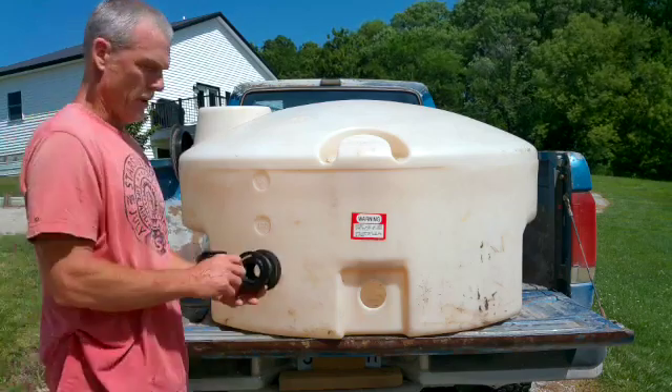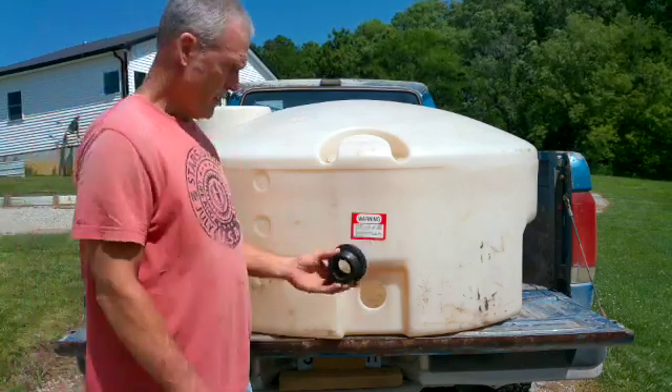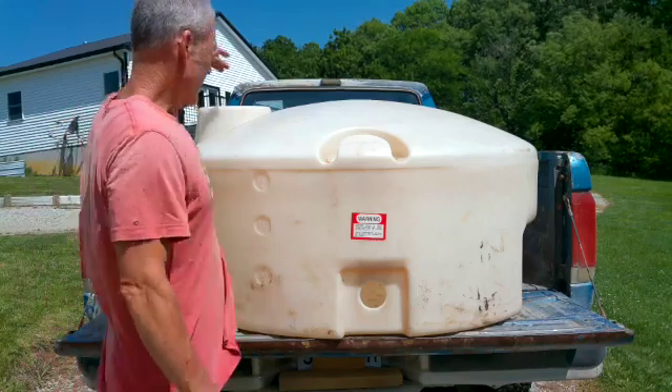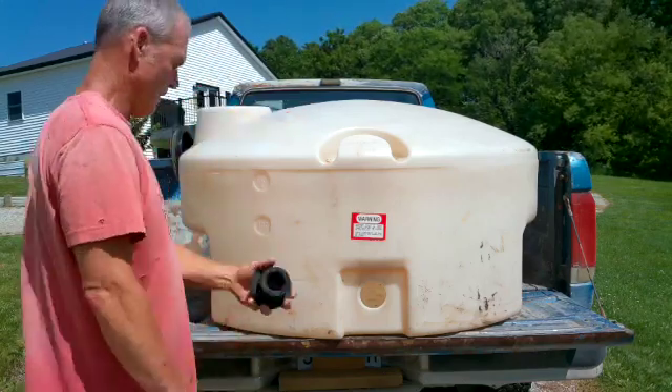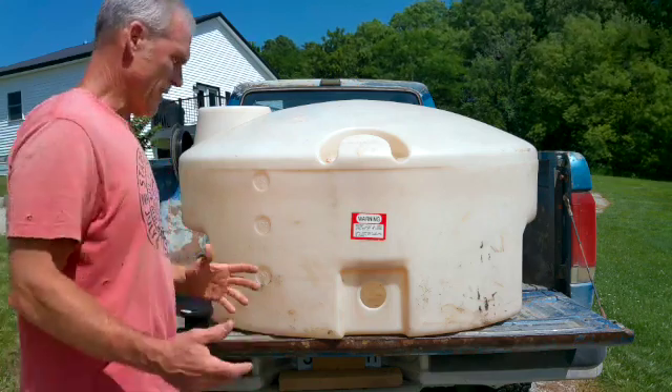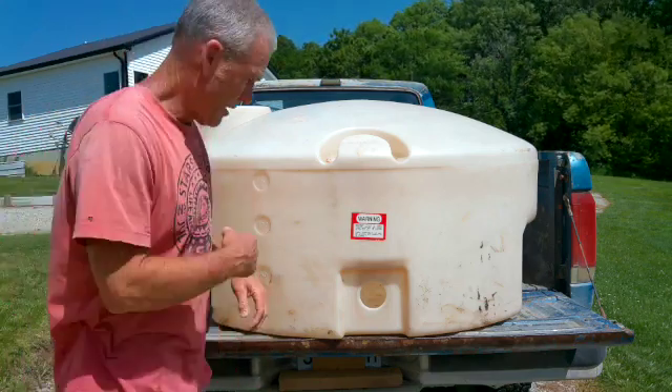You can put these on there and then thread it. This is a small tank, but you still can't reach your arm up through there and put this on. Some people may be a little confused — how do I get that on there?